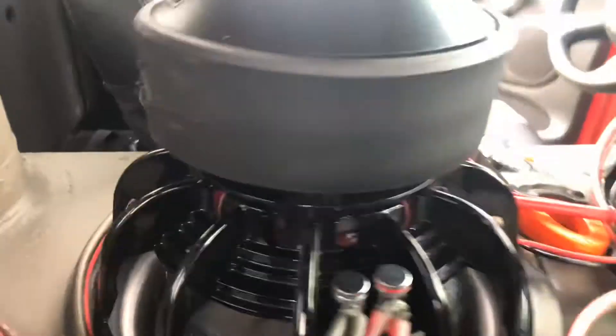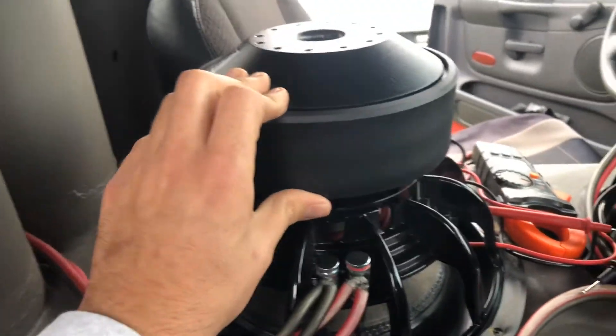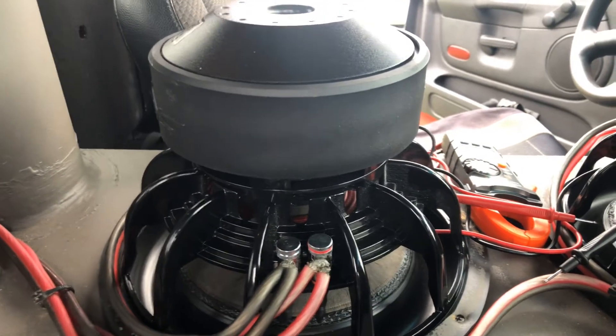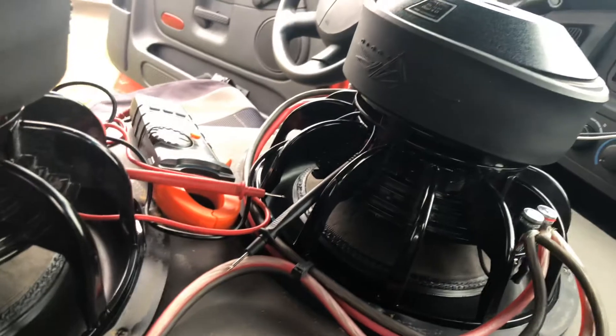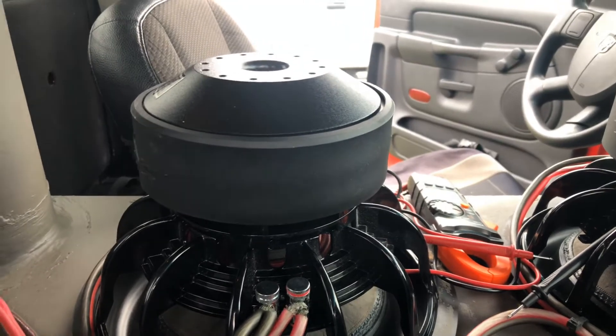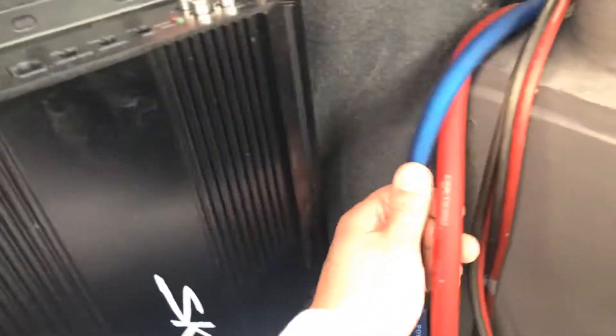If you go to half ohm, people on the internet will say you're going to blow them up — don't make people cry on the internet. The other set I had was at half ohm, but I've got confidence in this amp; it never blew up. I had it for about a year and then swapped these subs out and played around with them for a while. I'm about to take them out and sell this truck, along with all this equipment. If it isn't sold and you see this video and need some subs, an amp, an extra battery, or some wire, let me know.